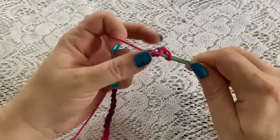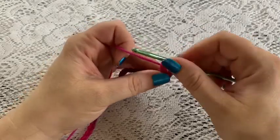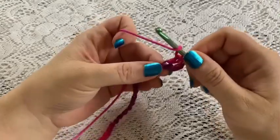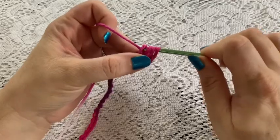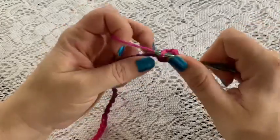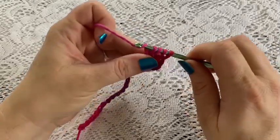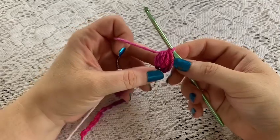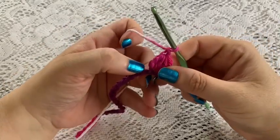We're going to do our first cluster. Yarn over, go into that stitch, bring up the loop, grab your yarn, pull through two - you're going to leave those two loops on your hook, and we're going to do that three times into the same stitch. Yarn over, go into the same stitch, bring up your loop, grab your yarn, pull through two - that gives you three loops on the hook. Yarn over, go into that same stitch, bring up your loop, grab your yarn, pull through two - that gives you four loops on the hook. Now grab your yarn and pull through all four loops and there's your cluster.